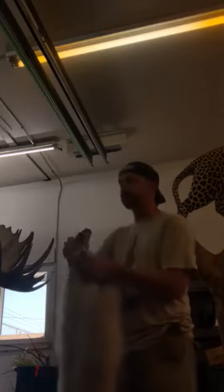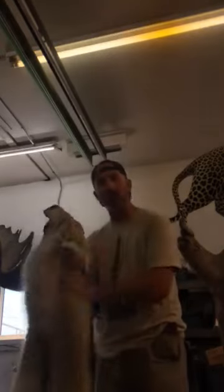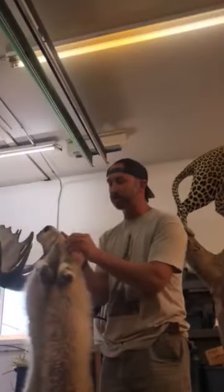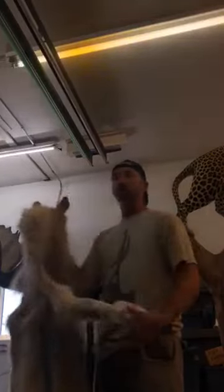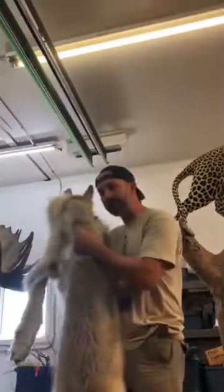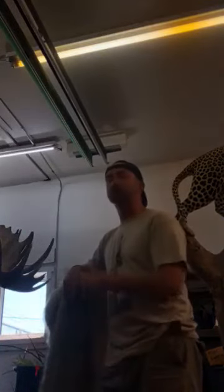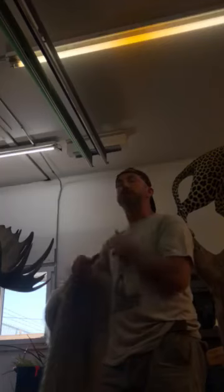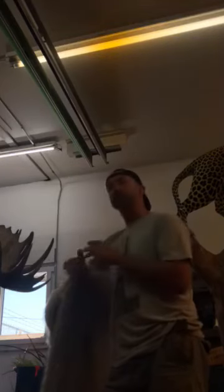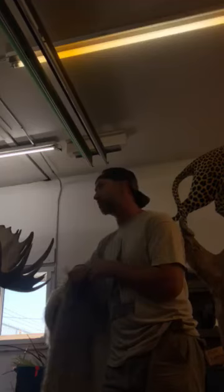When I do a life size on bear, wolverine, lynx, or whatever species, I make sure we wet tan the hide. Then we don't have to tumble the hide as much to break it down and get it this awesomely soft. With dry tanning you get pigment loss around the nose, and it's hard on the nose, hard on the claws, hard on everything. A wet tan process still produces an amazing tan, but your results on life-size mounts will be better. That's my preference — though you can do it dry tan — and it's something you should talk to your taxidermist about before they do it.